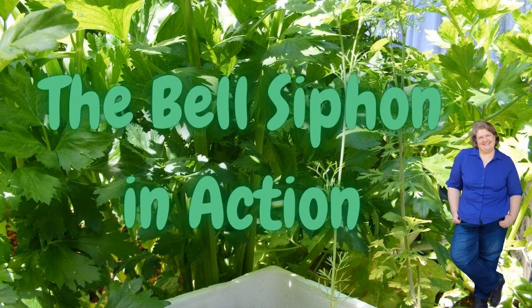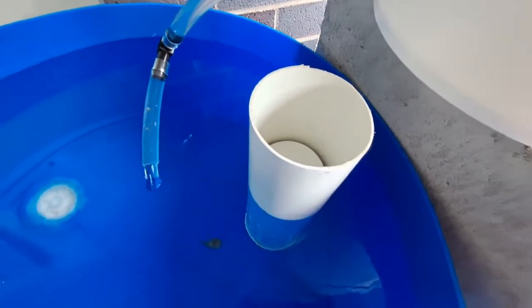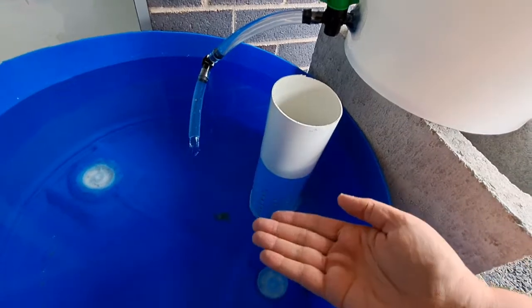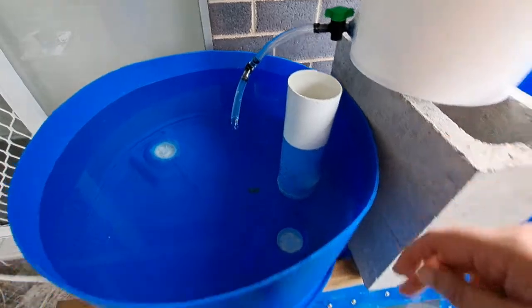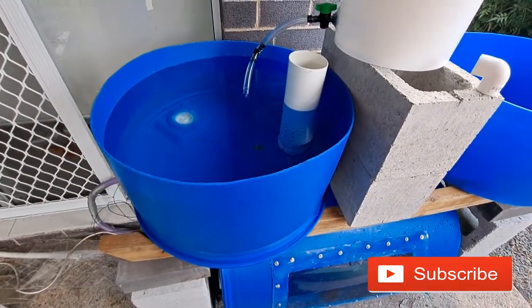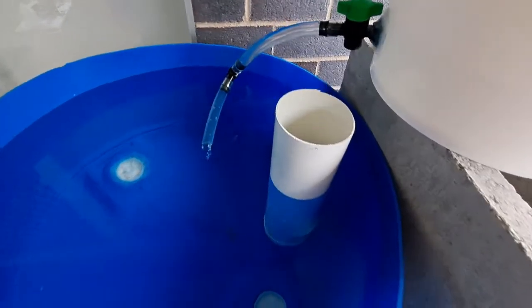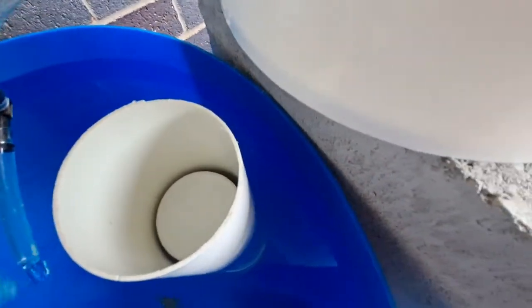Good luck, I can't wait to see photos and videos! The water level is getting up, and as soon as there's no more air in there, what's happening is the water, as it's rising up into the bell, it's pushing all of the air out, down into the standpipe and down into our grow bed. Any moment that should start to kick in — you can start to see some of the water on the edges — well I can see it, I don't know if the camera can.